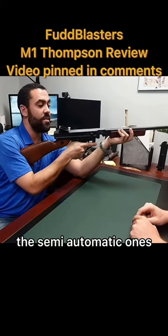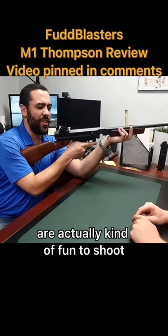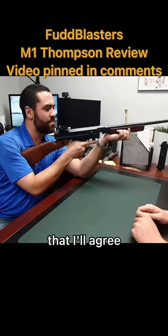In my opinion, the semi-automatic ones are actually kind of fun to shoot. The semi-ones — I'll agree, the semi-ones are better.